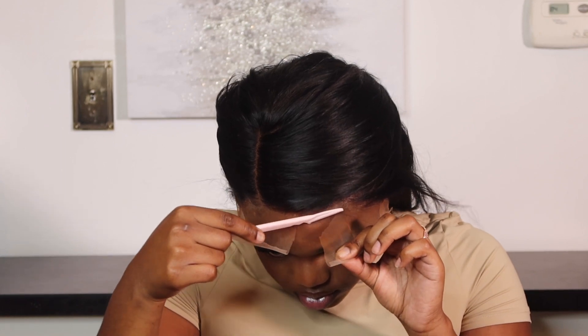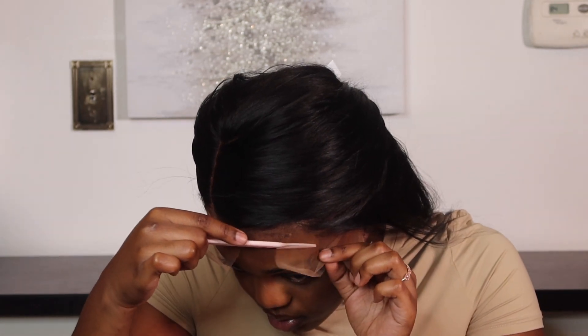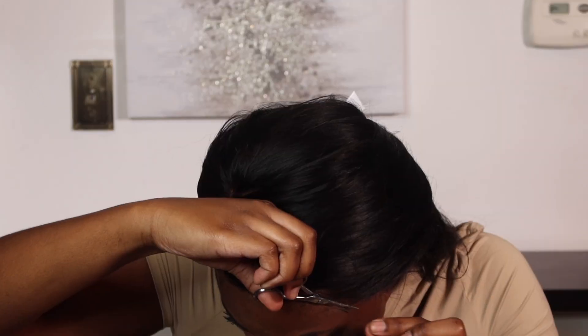Now I'm going in with my razor and cutting the lace as close to the hairline as possible. For the areas I couldn't reach with the razor, I then use my scissors to clip off the extra lace.